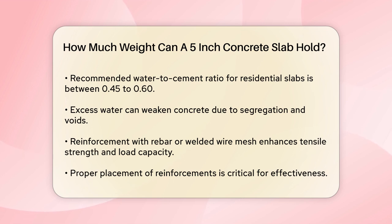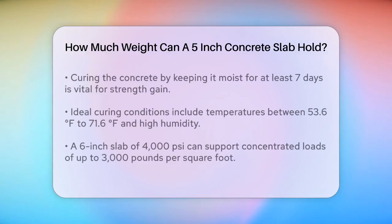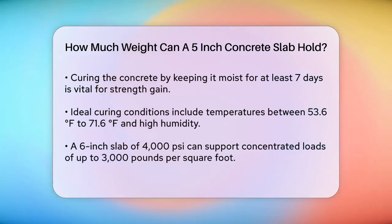Curing the concrete is another critical step. Keeping the concrete moist for at least seven days allows it to gain optimal strength. The environmental conditions during placement and curing, such as temperature and humidity, also affect the final strength. Ideal curing conditions include temperatures between 53.6 and 71.6 degrees Fahrenheit and high humidity.